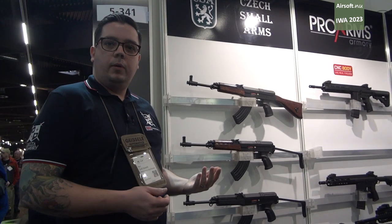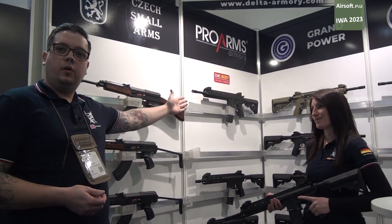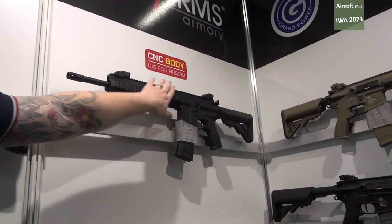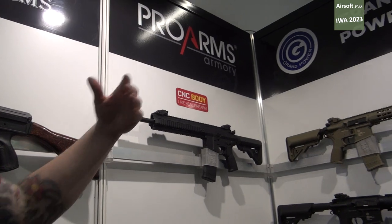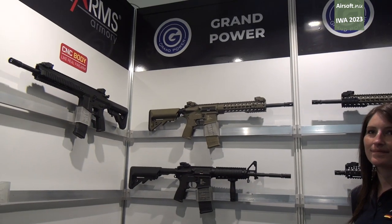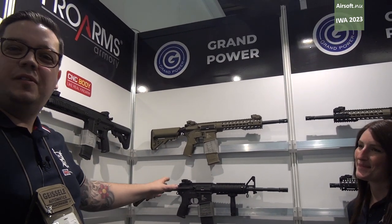So you have that unique feel to the weapon, which is great. We also have Pro-Arms. Pro-Arms produce 416-styled weapons. They are all CNC, so the body is very much like a real weapon — everything you can see is CNC steel. We have also recently started bringing in Grand Power. Grand Power have recently started making AR-15 style models, produced in the same stylings as our Charlie, Bravo and Alpha range.